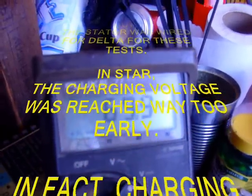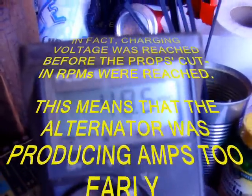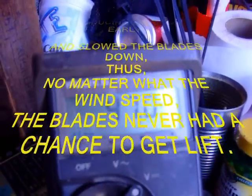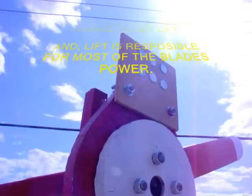In star, the charging voltage was reached way too early — in fact, charging voltage was reached before the prop's cut-in RPMs were reached. This means that the alternator was producing amps way too early and slowed the blades down. Thus, no matter what the wind speed, the blades never had a chance to get lift.